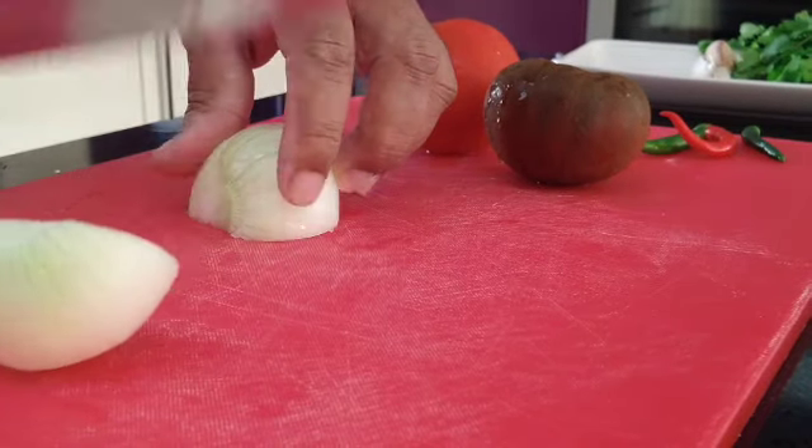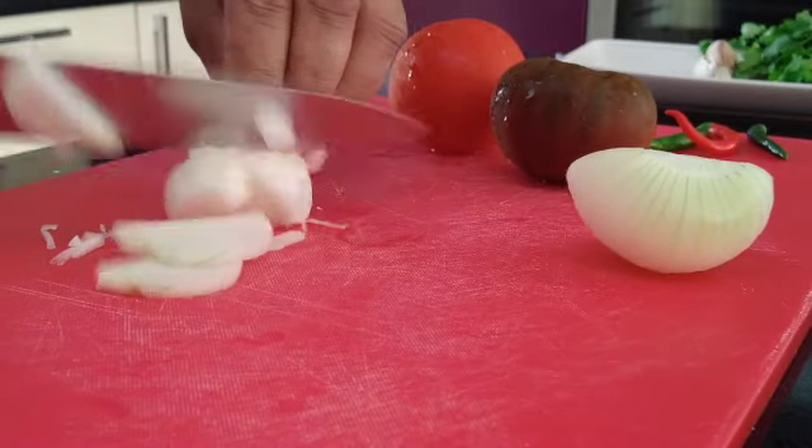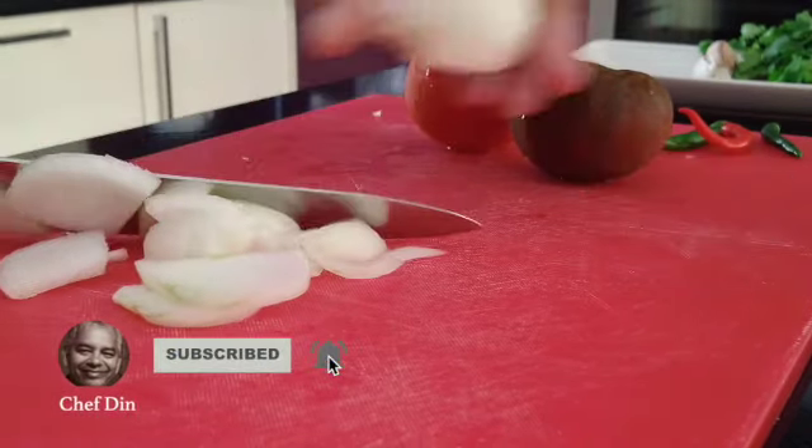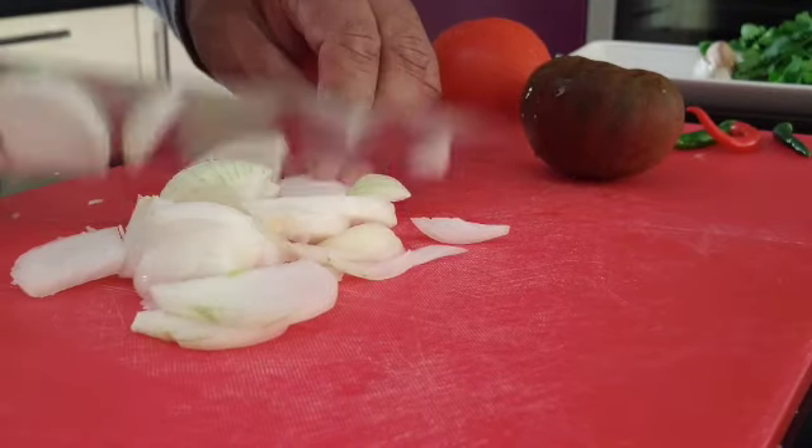Chop up one onion, medium to small, as you can see. Be careful — the knife is sharp, well, mine are.